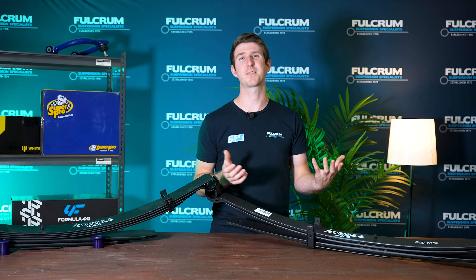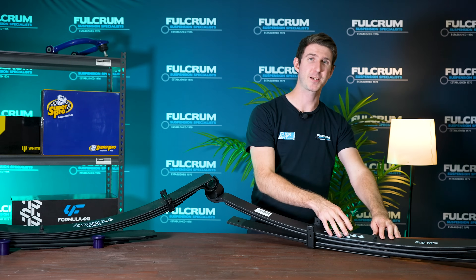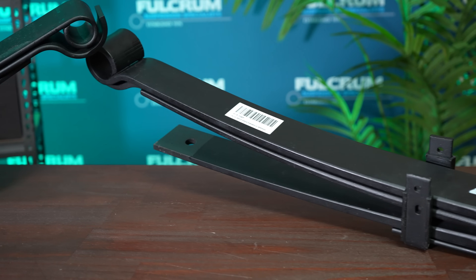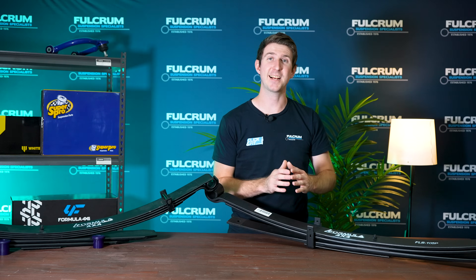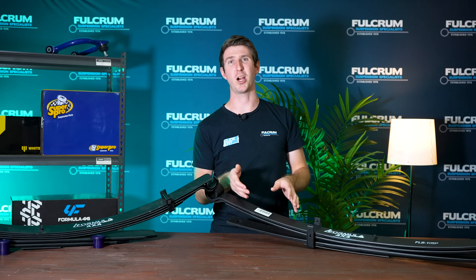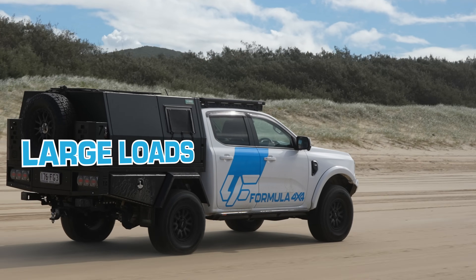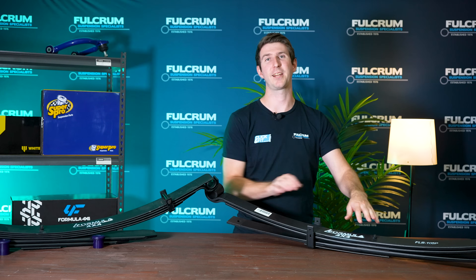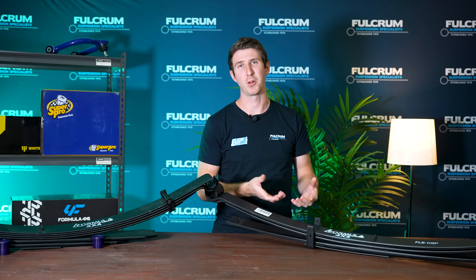What are parabolic leaf springs? Simply put, they are leaf springs with a taper in them. They have a thicker center and start to thin out towards the edge. This allows the load to be spread much more evenly across the leaf spring, giving you a much more comfortable ride, especially if you're going to be carrying lots of load. They are called parabolic springs because the taper is not linear but done in a parabolic manner.